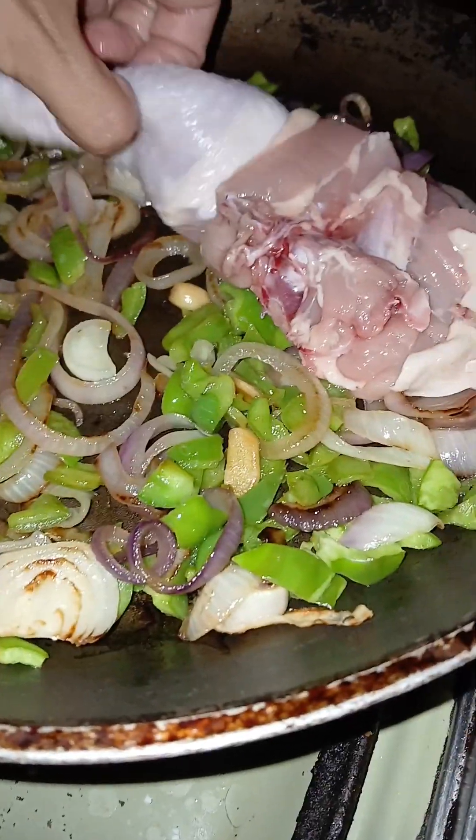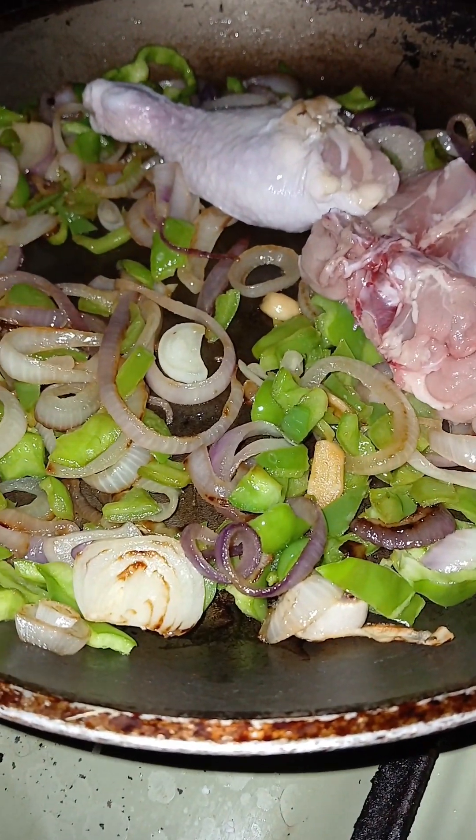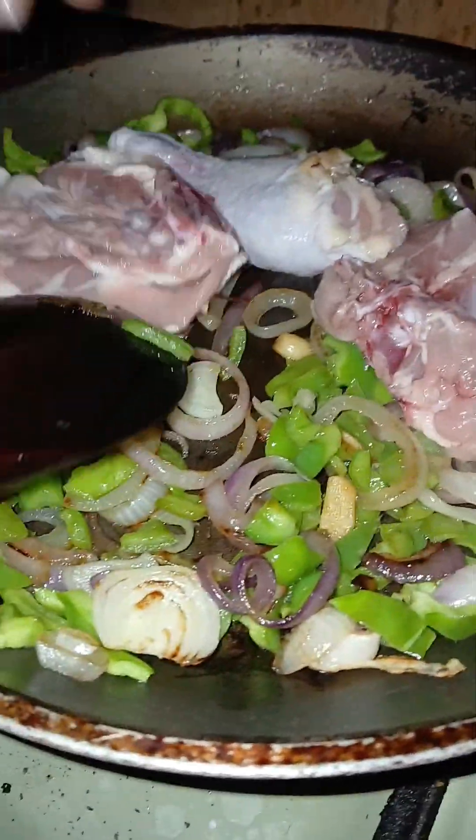We cut the chicken into two pieces and put it on the pan. Be careful, it's really really hot.